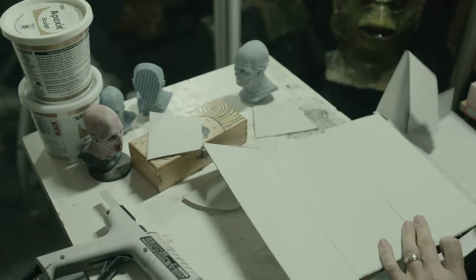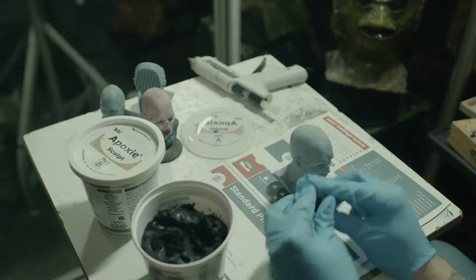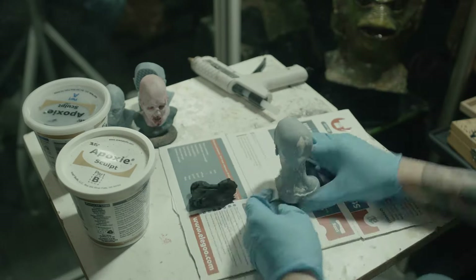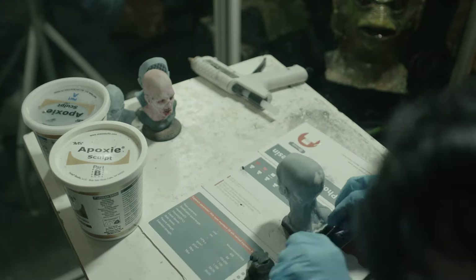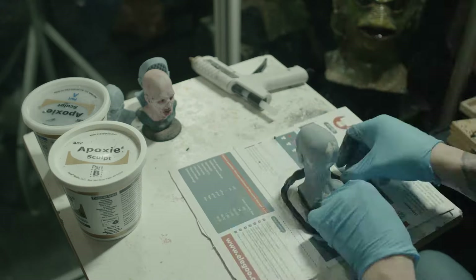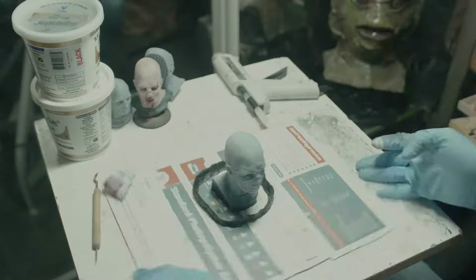After the zombie was in pretty good shape it was time to work on building out the base so that he could be more stable. I hot glued him to a piece of cardboard — it's actually part of the box that the printer resin came in. Then I mixed up some epoxy putty and used that to fill in the base. With the excess putty I built a little wall around him which is going to come in handy once the molding process begins.